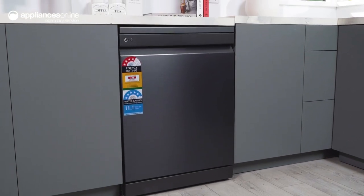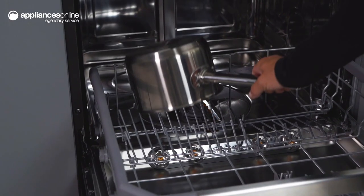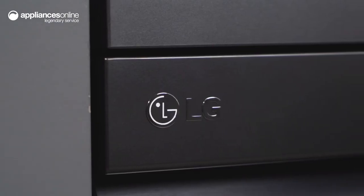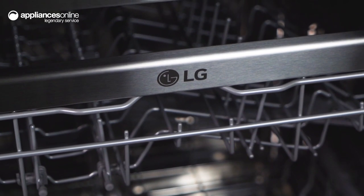With True Steam you get a high temperature steam cycle that cleans, sanitises and reduces water spots. And when it comes to bacteria, LG True Steam dishwashers are designed to reach a final rinse temperature greater than 80 degrees Celsius, reducing bacteria on dishes by more than 99%.